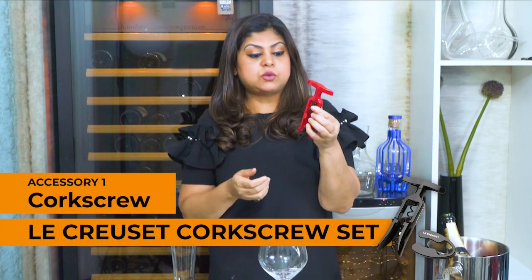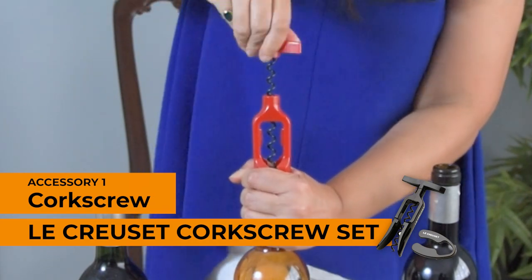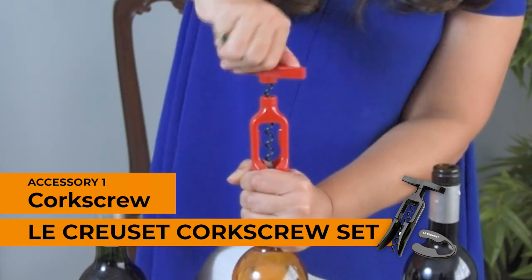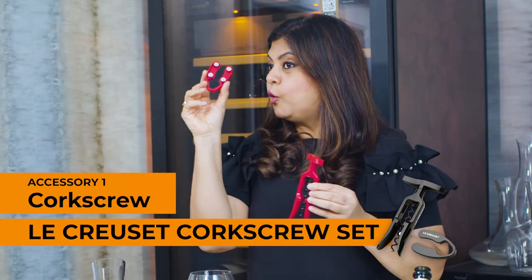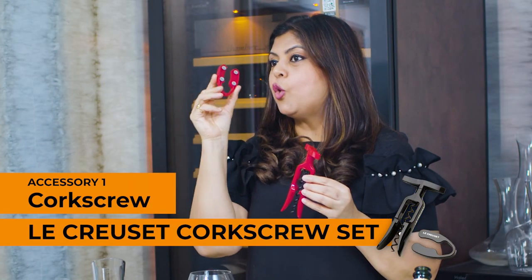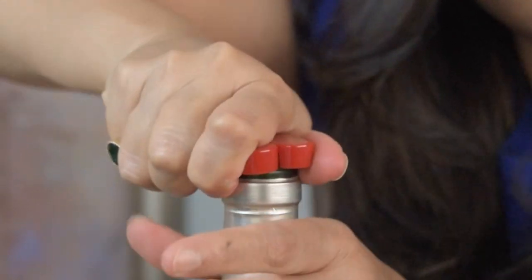But if you are somebody who is doing this at home, you might want to use something simpler, like this Le Creuset set which simply and smoothly pulls out the cork from your bottle — all you need to do is turn the handle. If you are using this, you will also need a foil cutter to open up the foil, cut through it, and simply uncork the bottle thereafter.